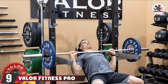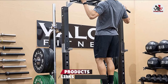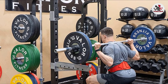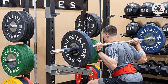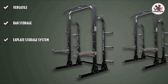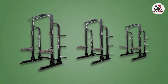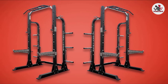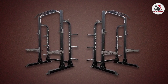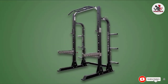Next at number 9, we have the Valor Fitness BD-58 Half Rack. Valor Fitness is committed to providing home fitness and cross-training enthusiasts the best products available, with a 400-plus product line catering to fitness professionals, gyms, studios, and home users. The Valor Fitness bench and squat rack is packed full of features to enhance your workouts. Made with 11-gauge steel, it has exceptional strength and durability. It comes with a floor mount for additional stability and a multi-grip pull-up bar with six hand grips for upper body work. With a 1,000-lb weight capacity, plate storage, bar storage, and additional bundle options, if you're looking for a feature-packed bench rack, we recommend the Valor Fitness Bench and Squat Rack.